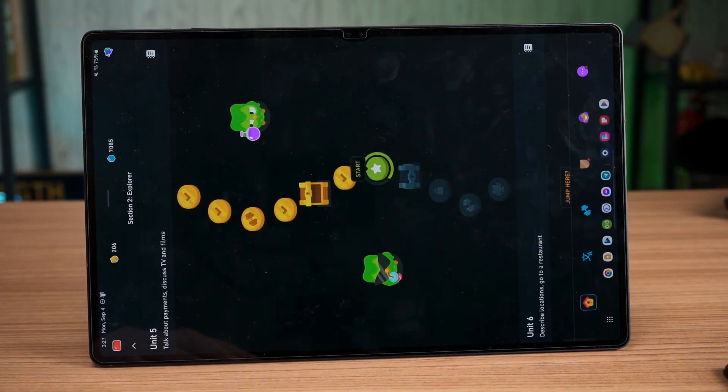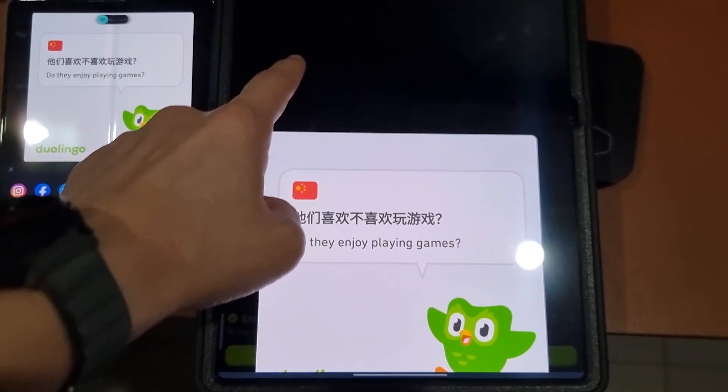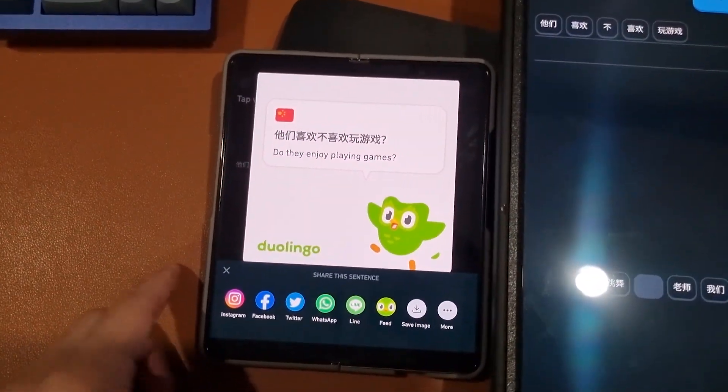However, this app only works in portrait mode and isn't particularly optimized for Android tablets. I have no idea why, since it worked fine on the Fold, but it's just not working well on tablets.